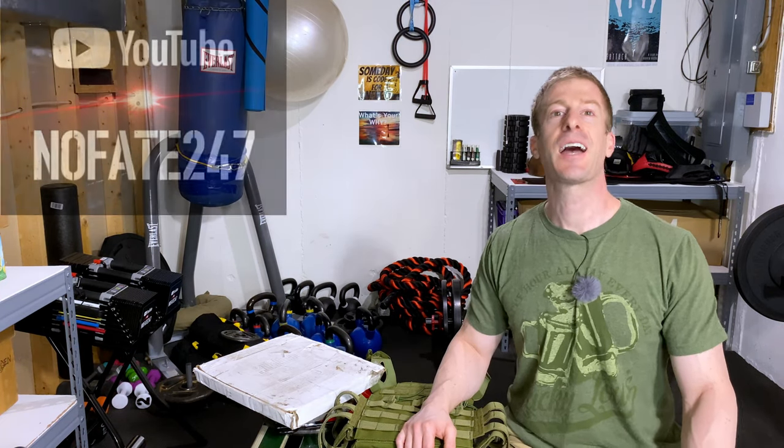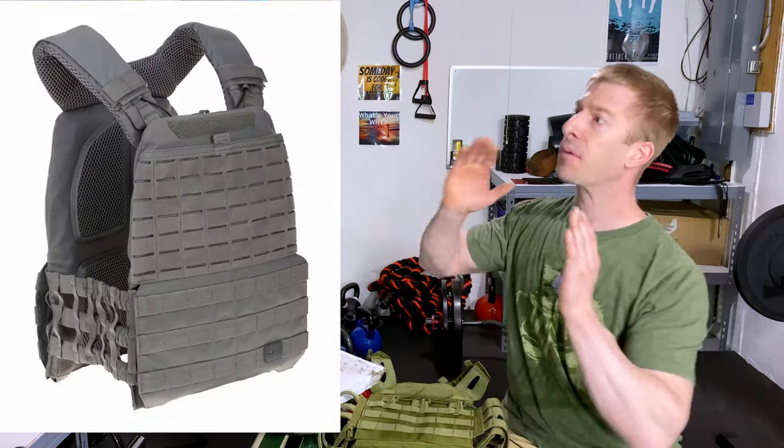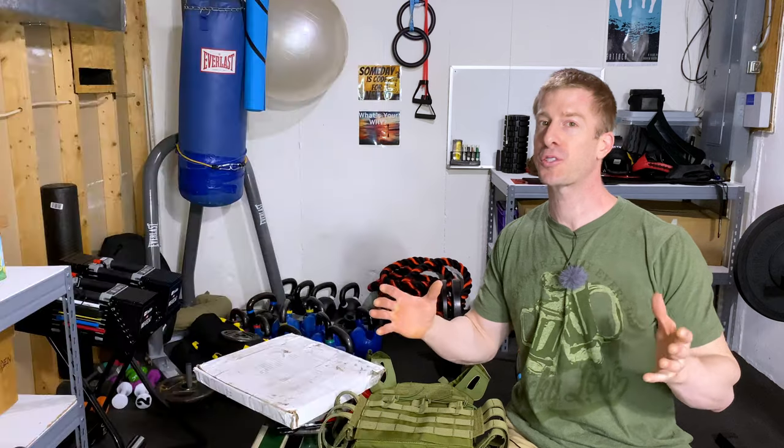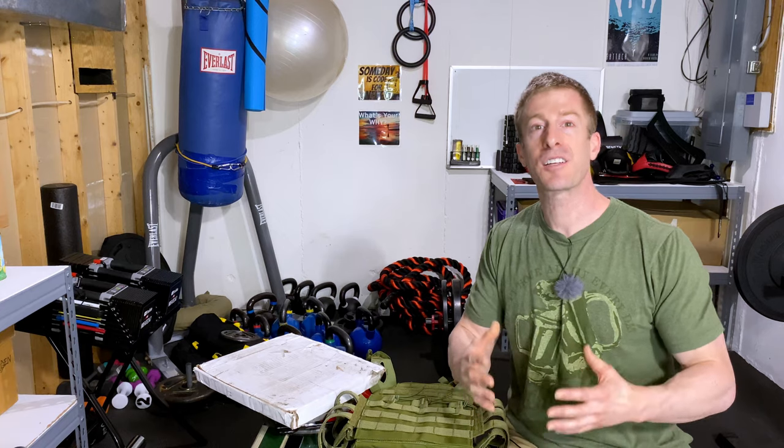The No Fate Channel checking in. Today I am gonna tell you, I am gonna show you, and we are gonna make a 5.11 Tac Tech weighted plate carrier for under $50. If this is your first time to the channel, hit that subscribe button. On this Dad's Home Gym series, I just review a gym accessory, a piece of gym equipment, or we have a discussion on how you can make the most out of your own home gym on every episode. So today, we're gonna be talking about the 5.11 Tac Tech weighted plate carrier.